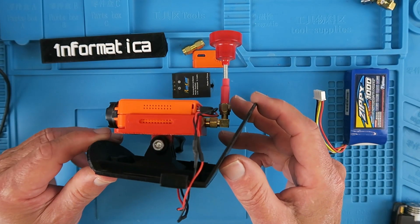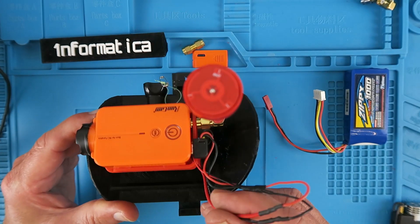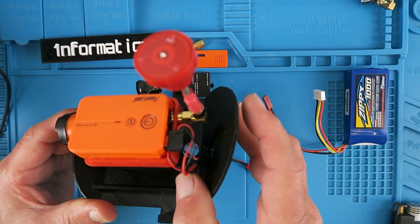This is the mount that will go in the front of my Bixler glider. Everything is in place. All we have to do now is pray that tomorrow we'll have a nice day to go and fly.